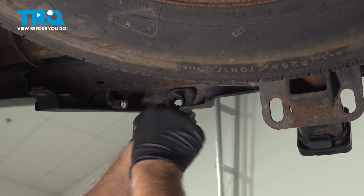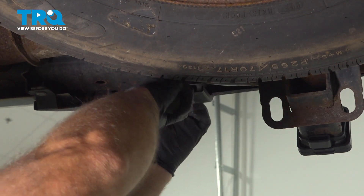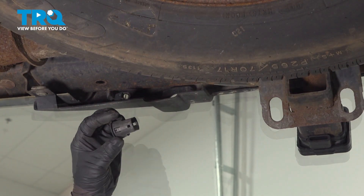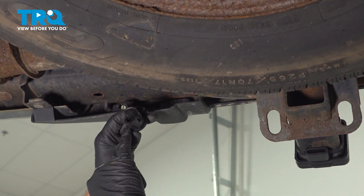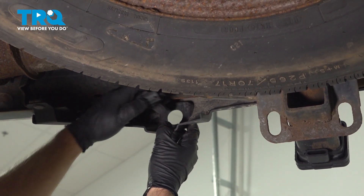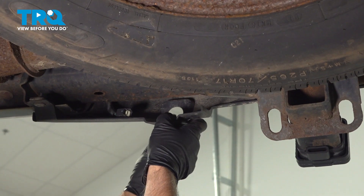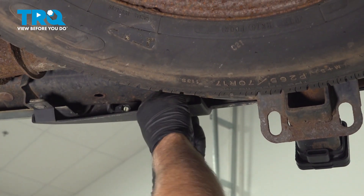Push on the tabs and push the bezel out towards the back of the vehicle — push that down and it slides right out. You can see on the bottom of the bezel there is a little tab that needs to line up with the slot on the bumper.